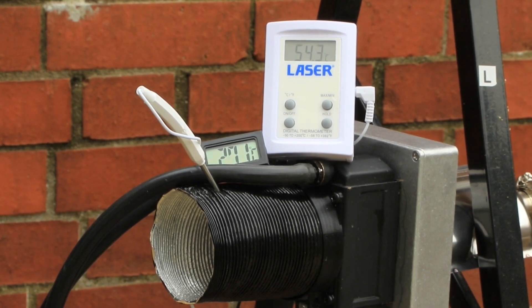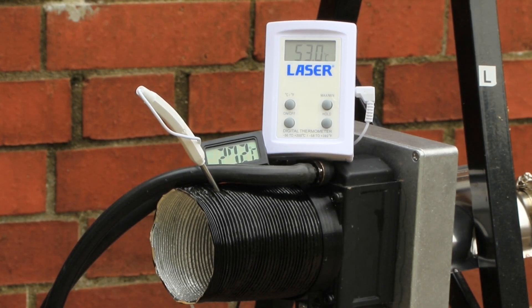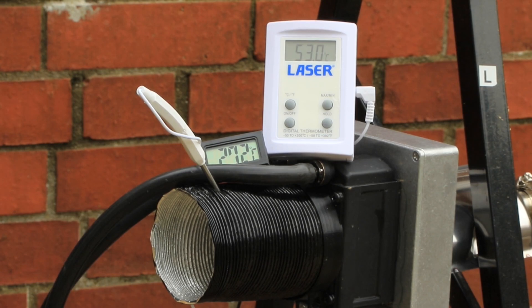So we're a few minutes into the test now. You can see on the right, on the white meter, that's the temperature of the exhaust gas after it's gone through the heat exchanger. The black is the temperature of the water. Now the exhaust gas is running at 53 degrees at the moment. Typically using the same probe it was higher than 200 coming out of the exhaust, probably more like 230–240. So we've taken probably 75–80% of the heat out of that exhaust gas.